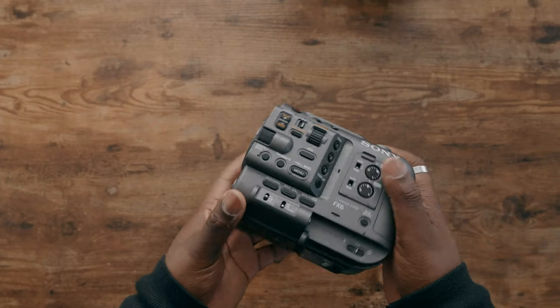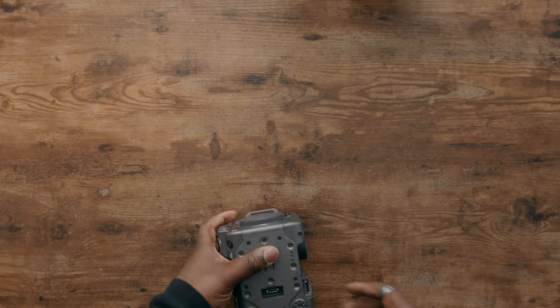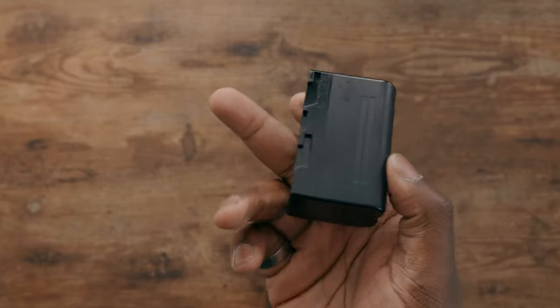For powering the Sony FX6, I don't have a v-mount plate adapter for it, so I'm just going to use the stock battery. You can pick up bigger batteries on B&H or Amazon if you need more power for the FX6, but since I'm shooting shorter shoots with gimbals, the stock battery is more than fine.